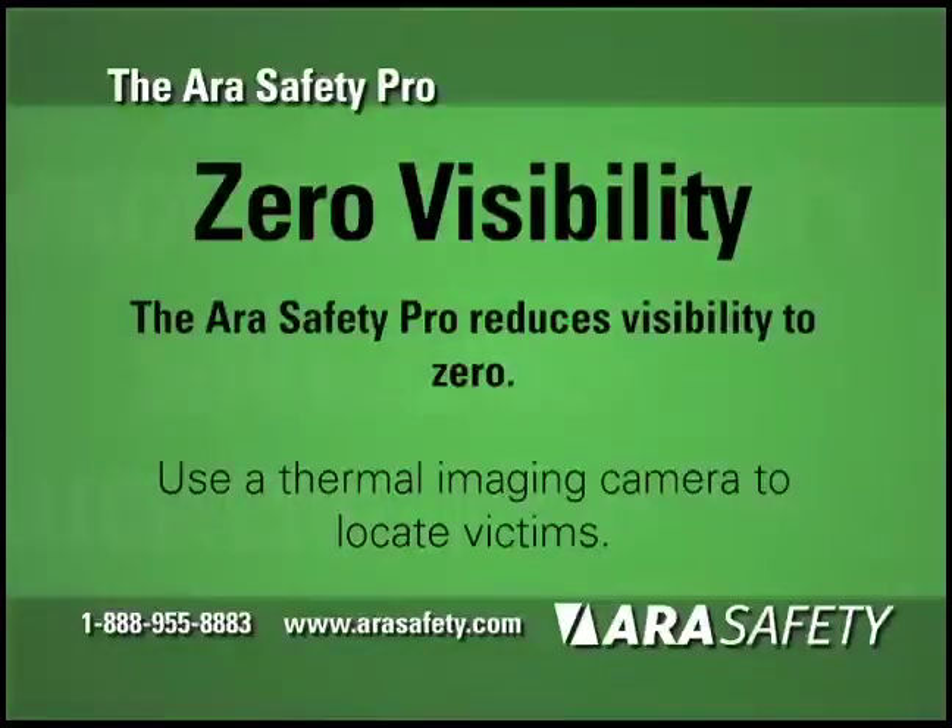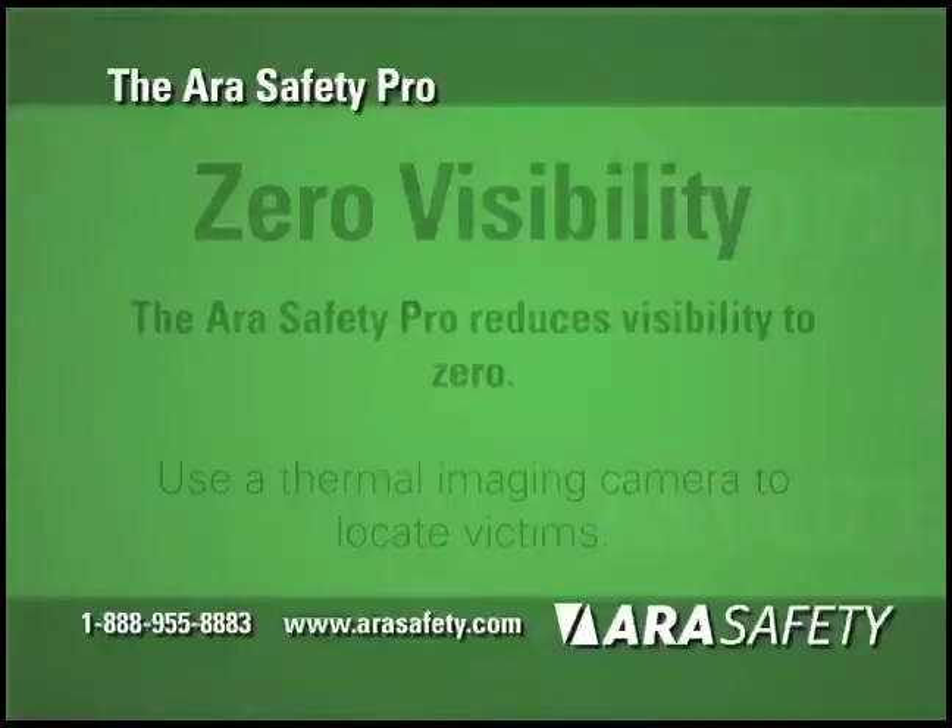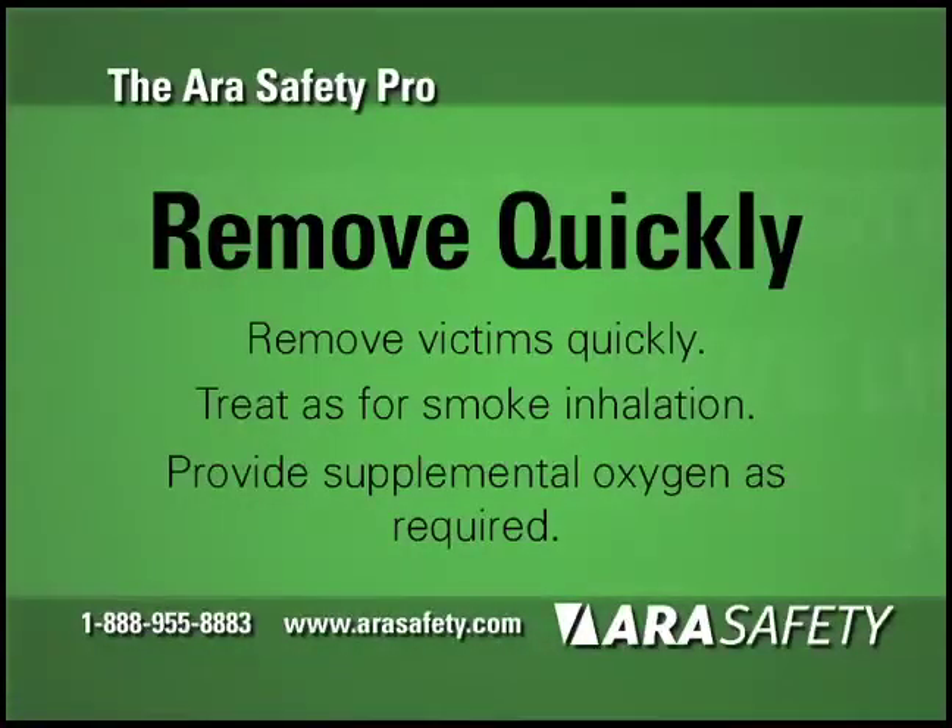Have a thermal imaging camera ready. In the zero visibility environment, this will be necessary to locate the victim. Remove the victim as quickly as possible. Treat as you would for smoke inhalation — in particular, provide supplemental oxygen.